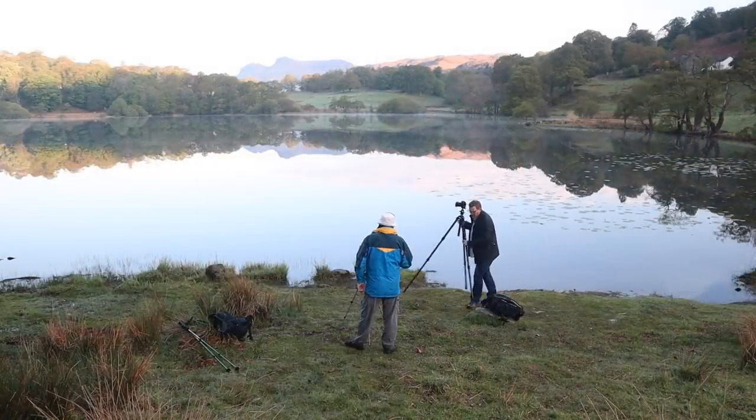Whenever I meet up with anyone else I always like to get a selfie as a bit of a memento — it helps me remember the people I'm with and the places I've been. I stopped doing them for a bit, but they're definitely back. Alex and I are going to do a quick one now. The light is changing and it just looks beautiful, so we might stay here a little bit longer and see if we can get some more shots with slightly different lighting.